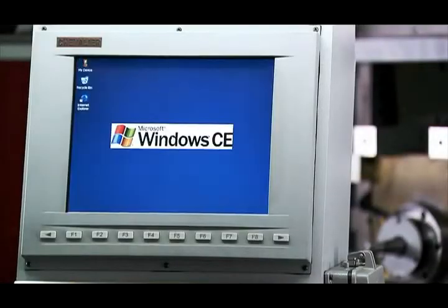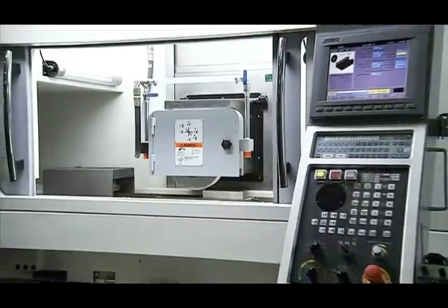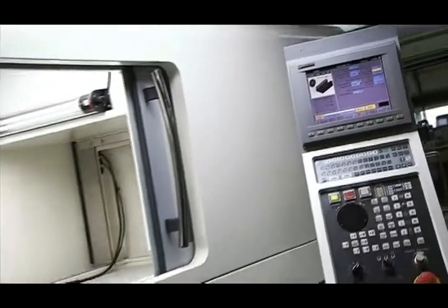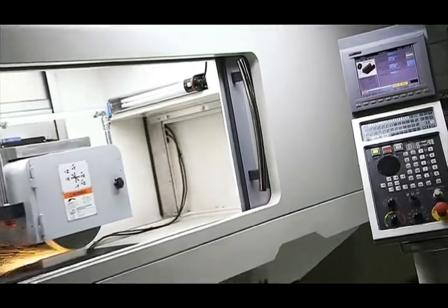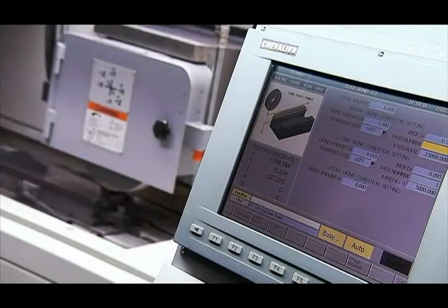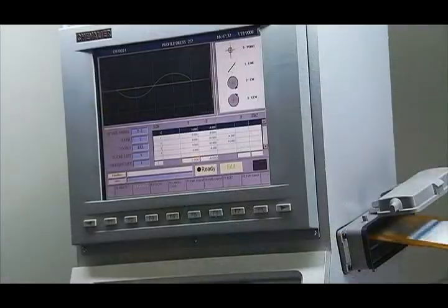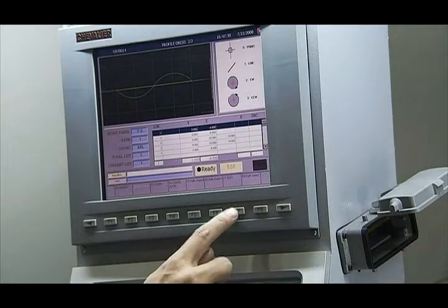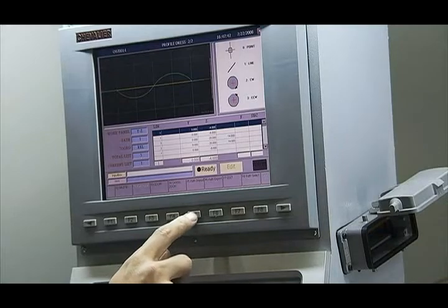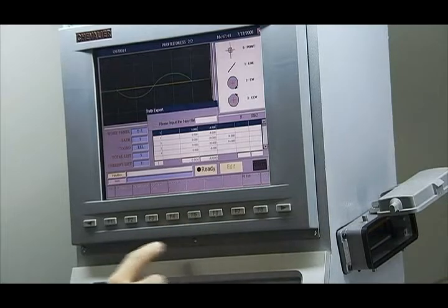The smart series controller runs on a Windows platform and Chevalier's own design conversational interface, which provides an amazing range of the most advanced functions you could wish for in a grinder. The system allows easy porting of FANUC M and G-code programs or even CAD files through the USB or floppy port and the unique conversational interface.